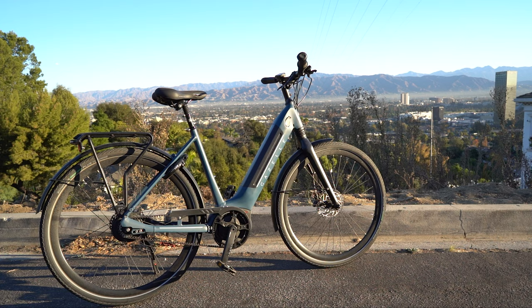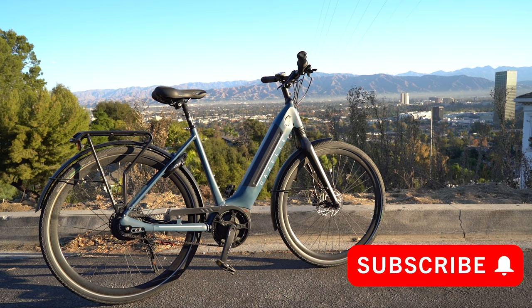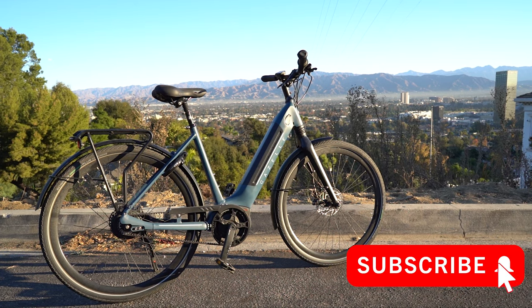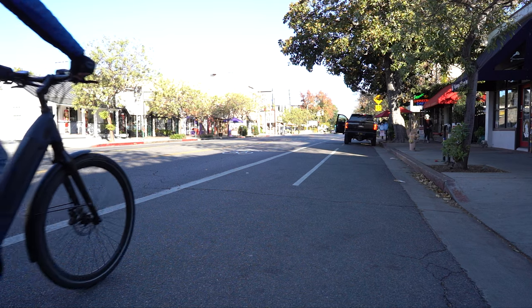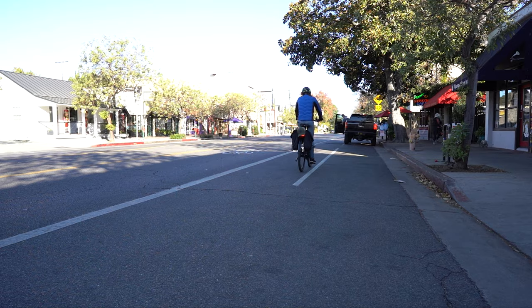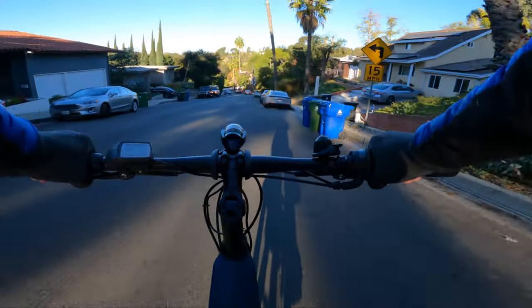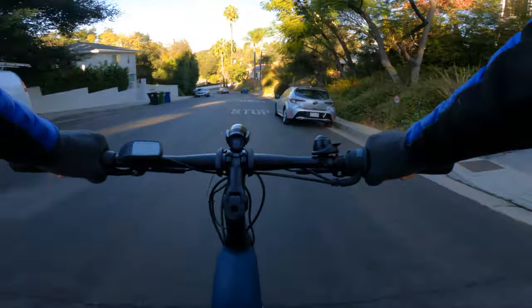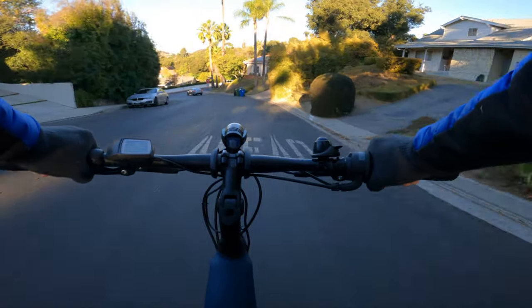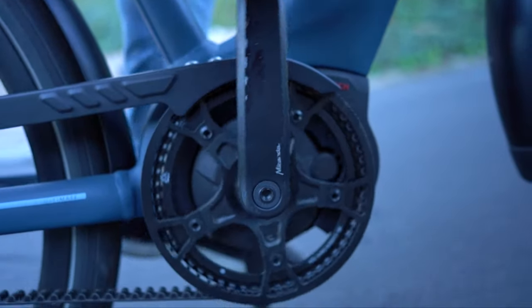Before we get into the specs, I encourage you to subscribe to the Fly Rides electric bike channel. If you are doing electric bike research, we will have reviews on the top commuting bikes for 2021, so if you're looking for a leisure or commuting bike, make sure to hit that subscribe button. Now let's get into the specs — we teased that drivetrain a little bit already, but it is the headline feature on this bike.